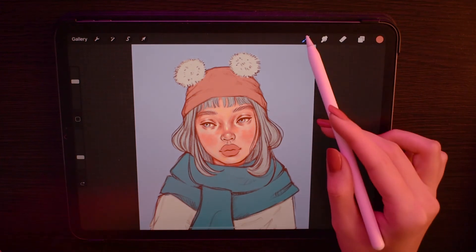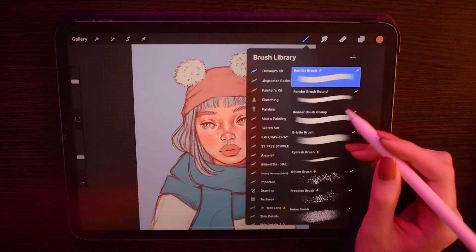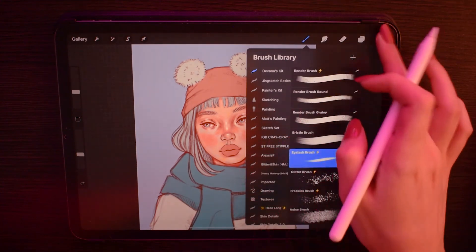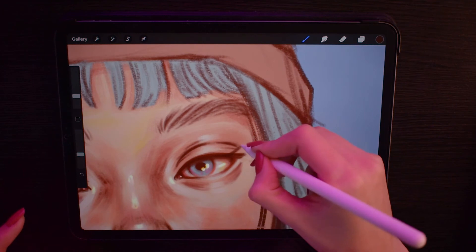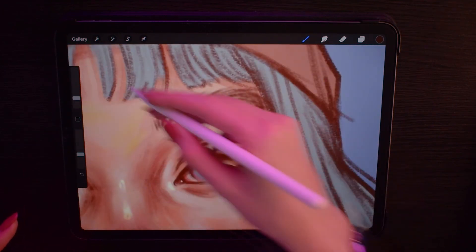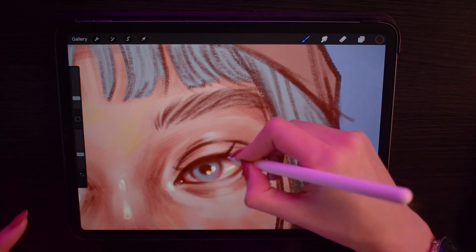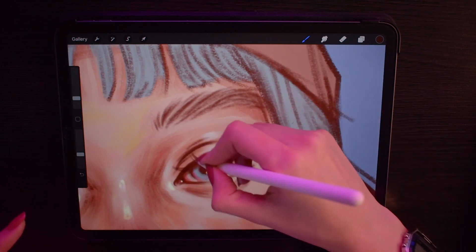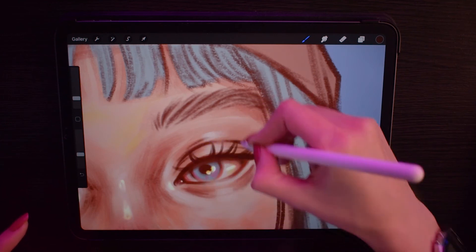The brush I cannot live without is the eyelash brush. The 40% streamline I added to it makes it really really easy to draw eyelashes. Every time I try to draw on camera I get really nervous, but I tried my best to make it look good.